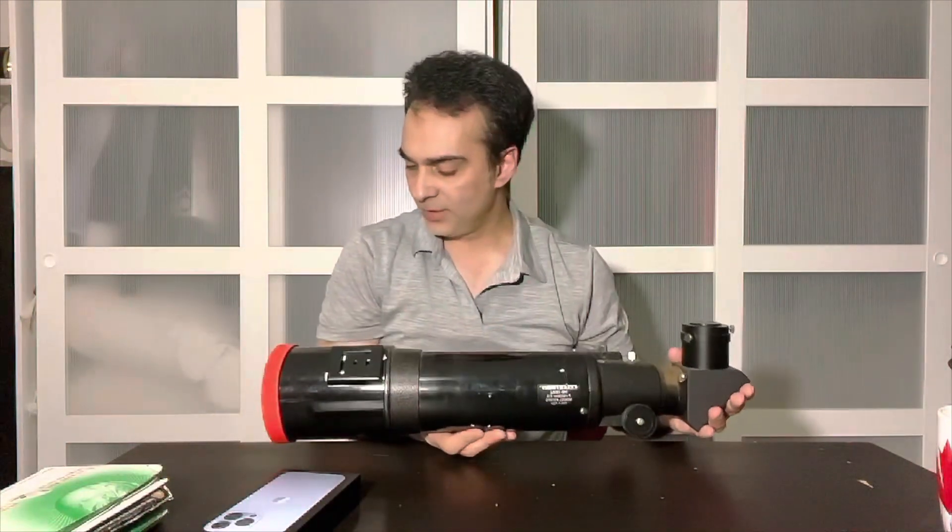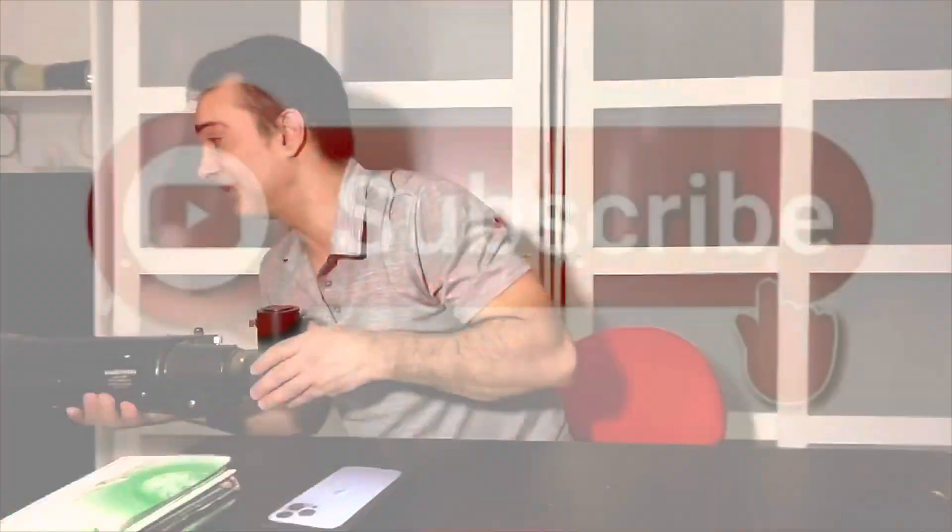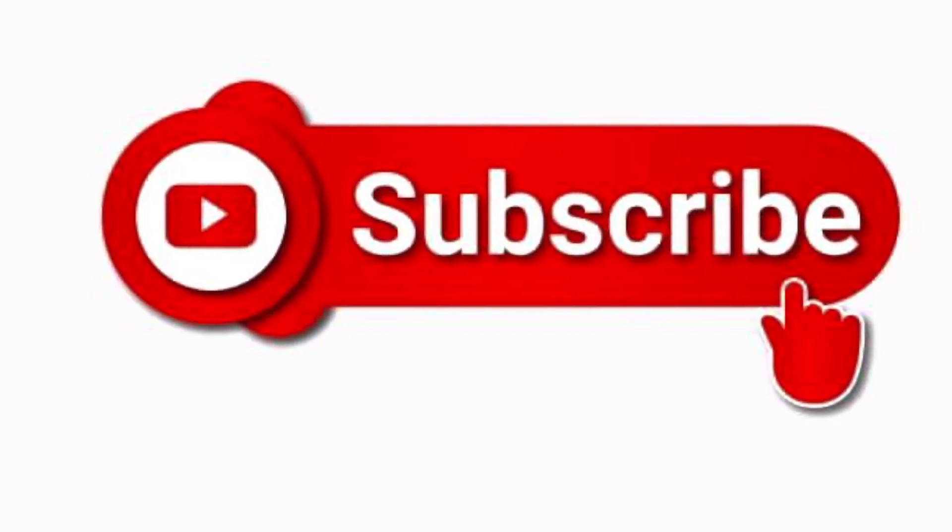For instance, the Pleiades star cluster — I would say you need like 15 to 16 power through a telescope, otherwise you're going to be too close. I'll show you what telescope I mean — something like this, a four-inch F5 refractor. The lowest you could probably go on this with a two-inch eyepiece is about 15 to 16 power, which is just enough to capture the Pleiades star cluster. You can probably catch M31, the Andromeda galaxy, maybe the North American or Pelican Nebula. There are a lot of big clusters and nebulas out there, so I would say you could start with it.